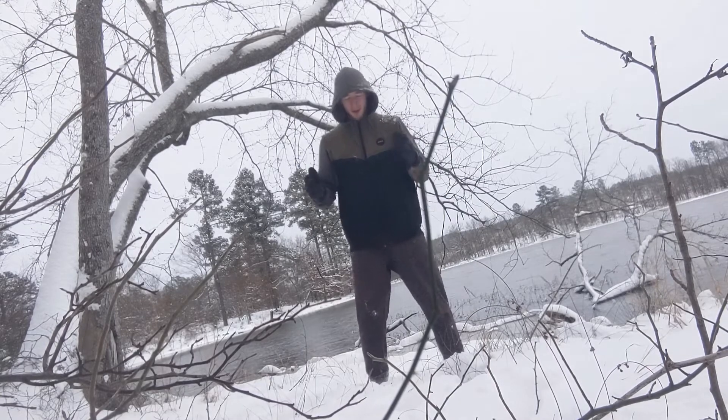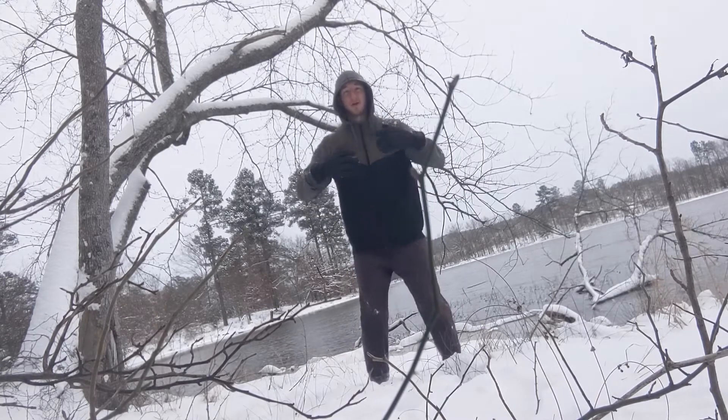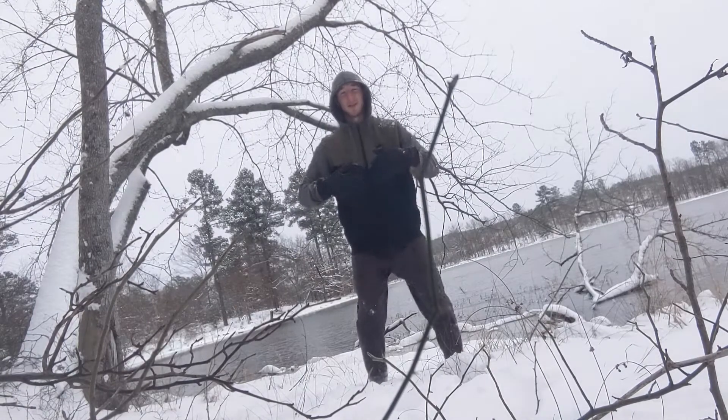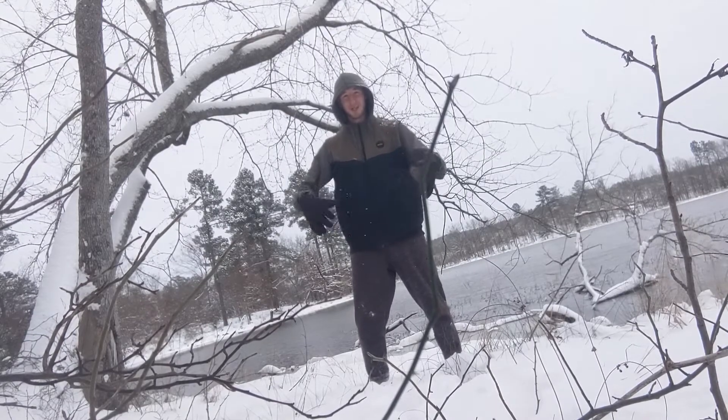Keeping your feet facing forward might make your knees start to go inward. What you want to do is keep them forward and try to push your legs out as you squat. It can help to have a ball between your legs to keep them in place.